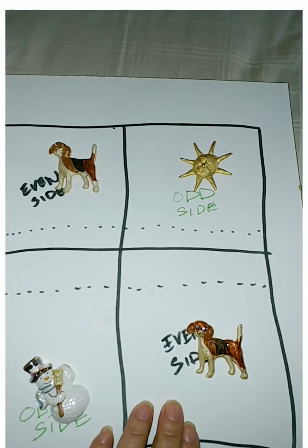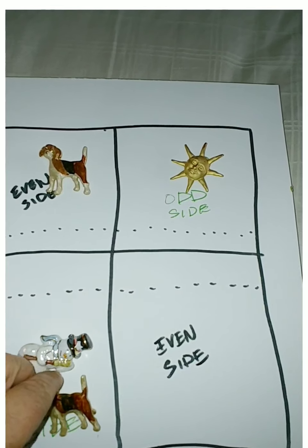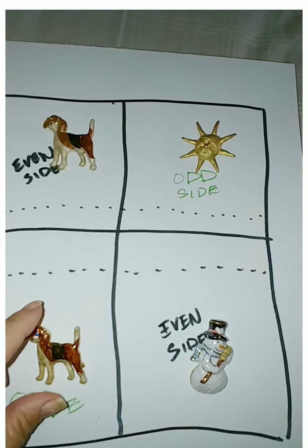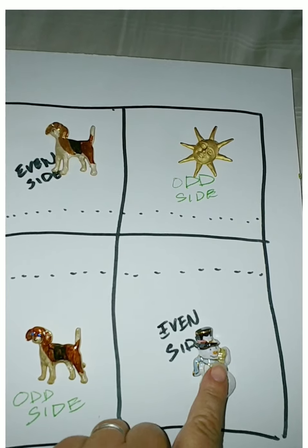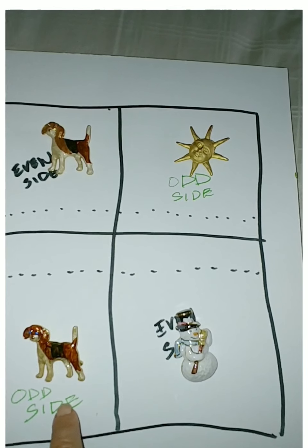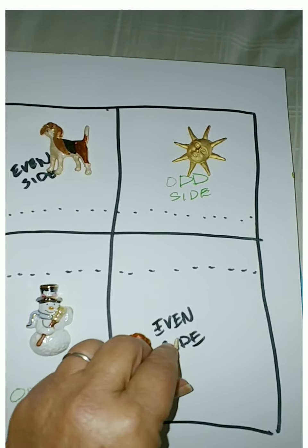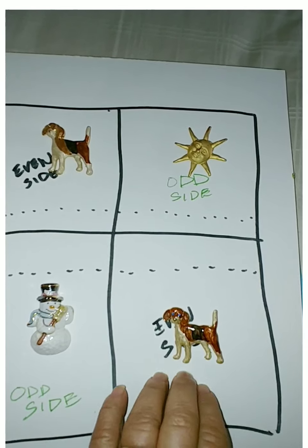Same thing down here — starts off at zero, gets a point, gets a point, comes over here. Now he is one. He's uneven. He's on the odd side. And this person is going to have one because he started off on the odd side. So when he's over on the even side it's going to be an odd score. He comes over here, gets another point — now it's going to be two because he has to be even.